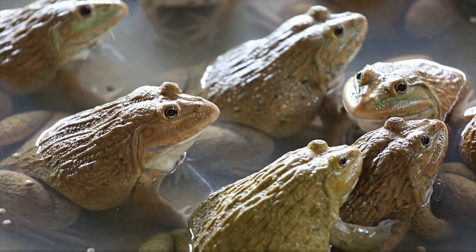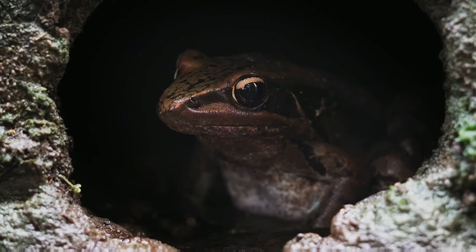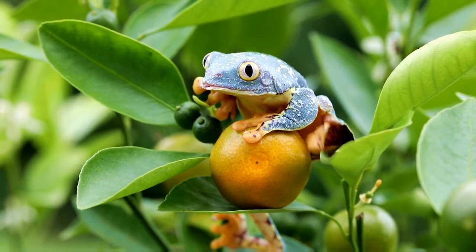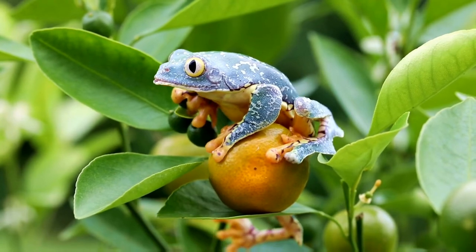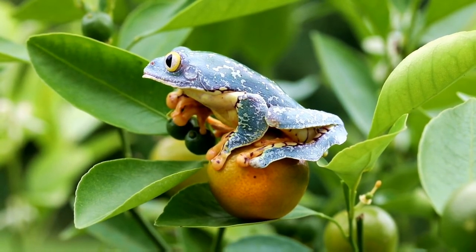Lighting is essential for red-eyed tree frogs to maintain their regular day and night cycle. Provide lighting for 10 to 12 hours per day. If the frog tank is beside a window, natural sunlight may suffice. These frogs do not like bright lighting. As nocturnal frogs, red-eyed tree frogs do not require light at night, but you can use a low-wattage red or nocturnal bulb to monitor their activities after dark.